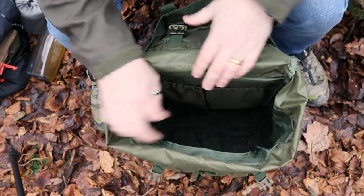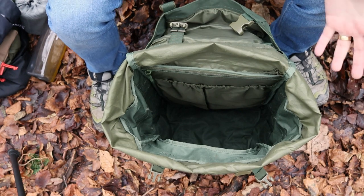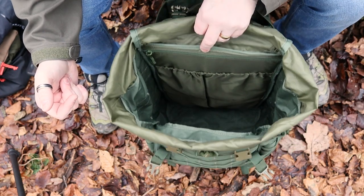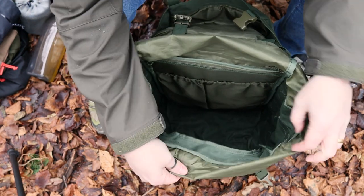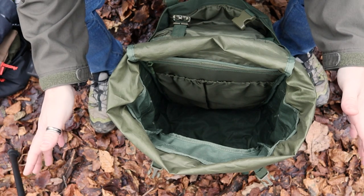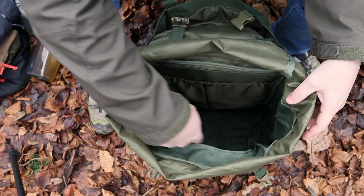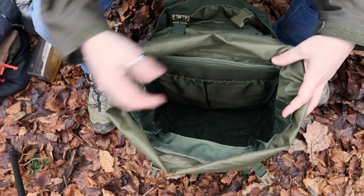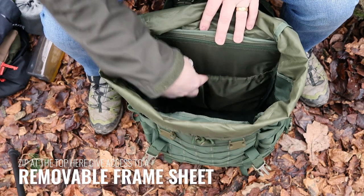On the inside it's essentially a big dump pouch, which is incredibly useful — you can fit whatever you want in there. I've got a day's supply of kit for filming in the woods. On the inside you can see the coating and that all of the stitching is reinforced with protection around it to stop snags and prevent fraying — so it will stay in the condition you expect.